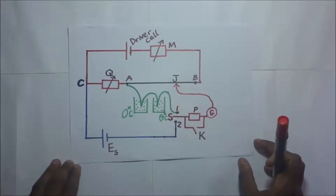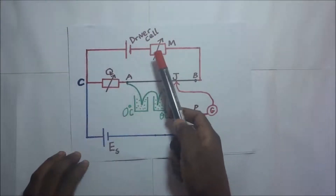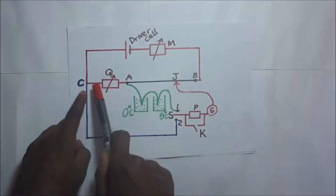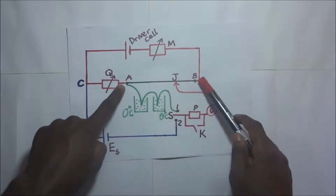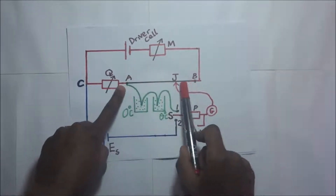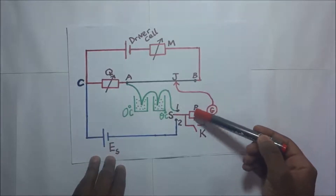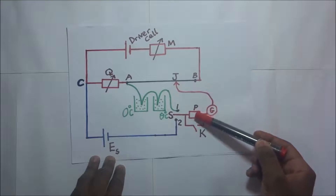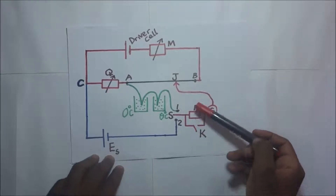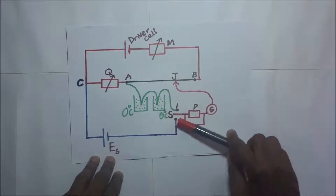To begin the description of the experiment, we set up the circuit as arranged. In this circuit you can see a driver cell, two variable resistors — variable resistor M and variable resistor Q — in series with the slide wire AB. The slide wire has a slide jockey attached to it, which hovers along it to establish the balance point. This is connected to a centre-zero galvanometer, also in series with a protective resistor that protects it from excess current.